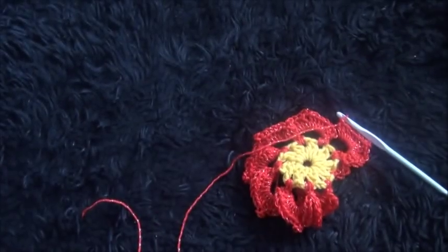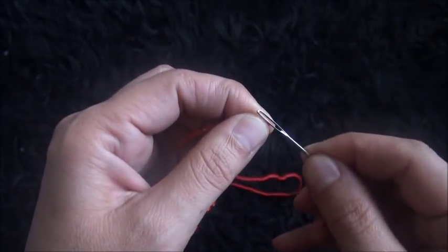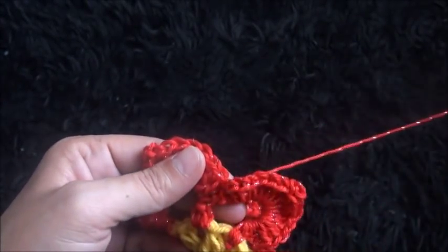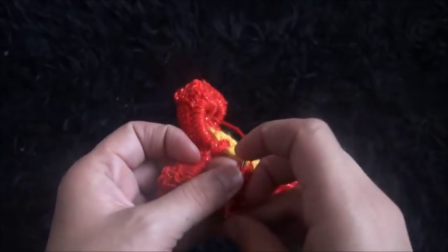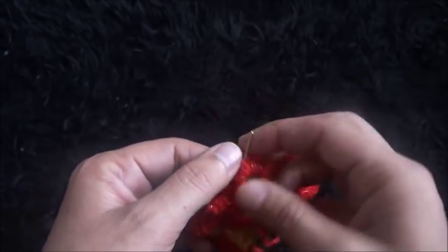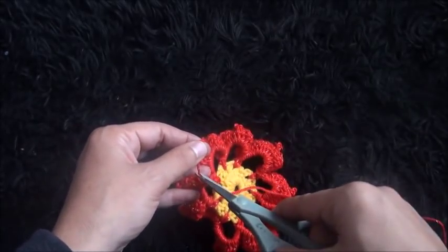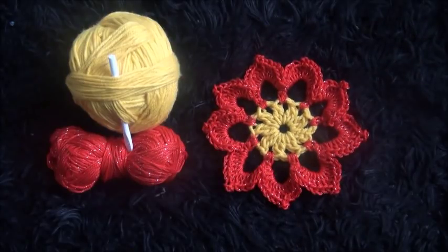I'll make 1 front post center crochet, then I'll cut this yarn and pull it through. Then I'll take a yarn needle and close these 2 sides together. To measure 6 inches. Ok guys, I hope you like this video, and thank you so much for watching!